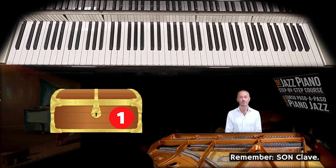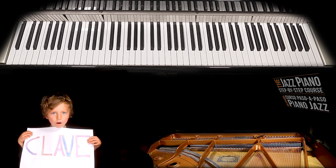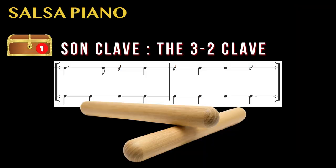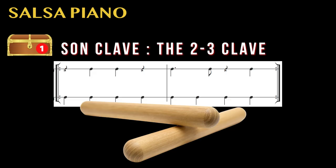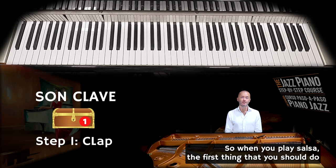There are two common types of son claves, and that is a bit of a coincidence because I too have two sons. The clave is important to know about when you play salsa music. When you play salsa, the first thing you should do is get to know the clave and be able to clap it — for example, like this.